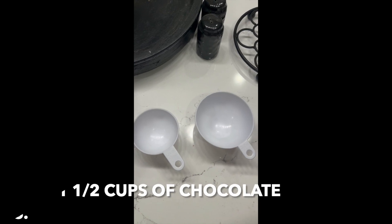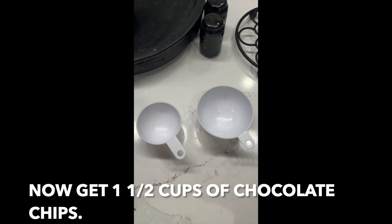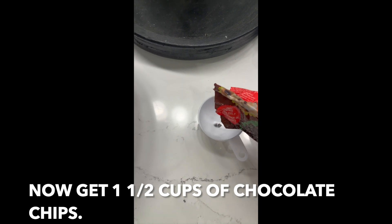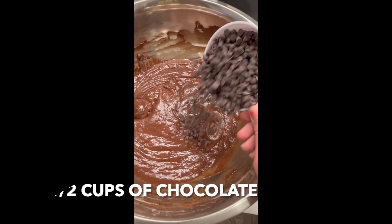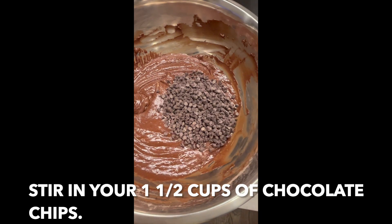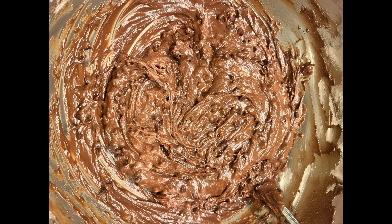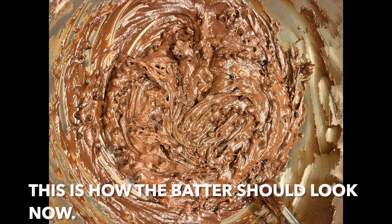Now get one and a half cups of chocolate chips and stir them into the batter.